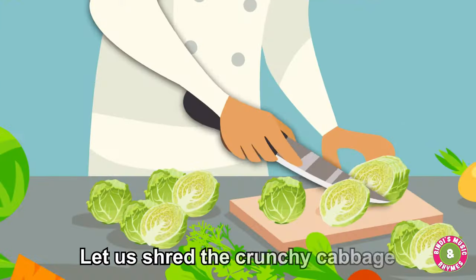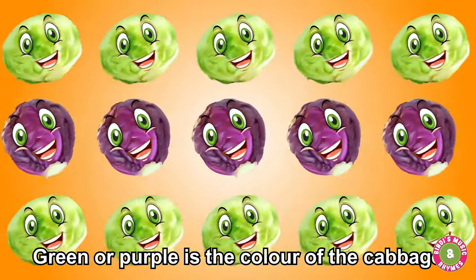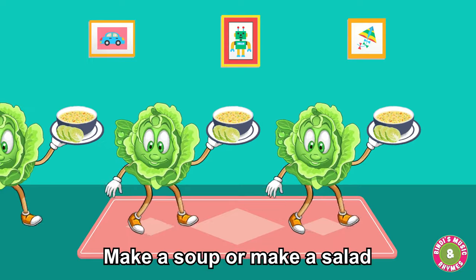Let us shred the crunchy cabbage. Green or purple is the colour of the cabbage. Let us shred the crunchy cabbage — make a soup or make a salad.